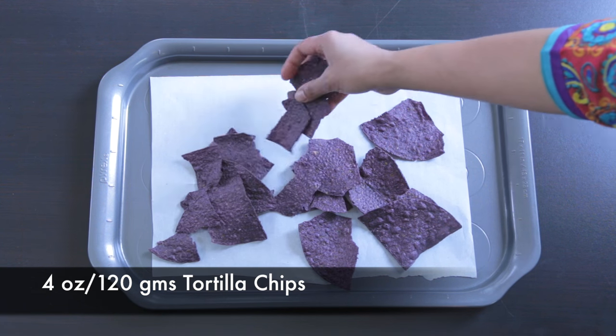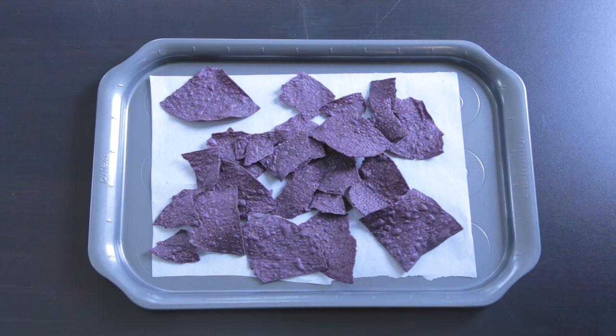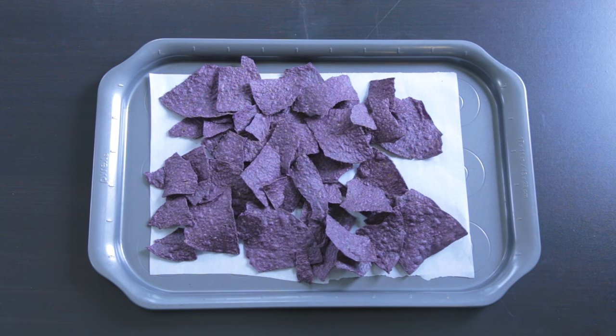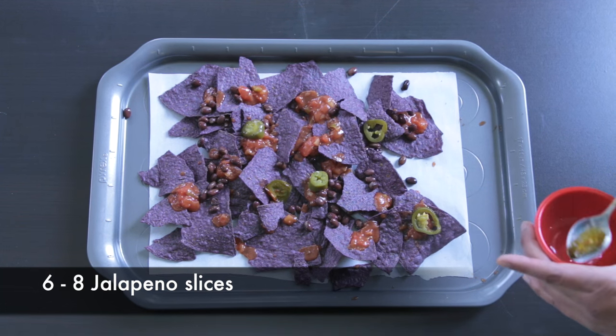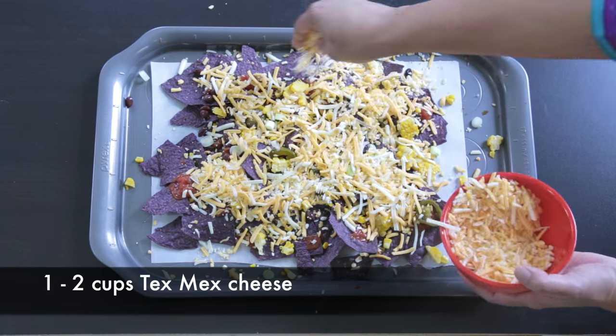I'm going to start with a single layer of tortilla chips. I'm using beautiful blue corn tortilla chips, but you can use any kind you like. I like to layer them in a thin layer so that every one of those chips gets all that ooey gooey cheese and toppings. I'm going to layer on some salsa, black beans, jalapeños, and corn.